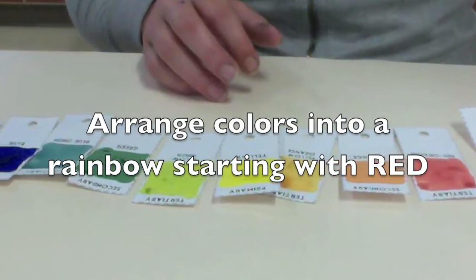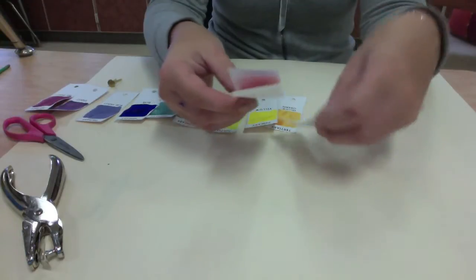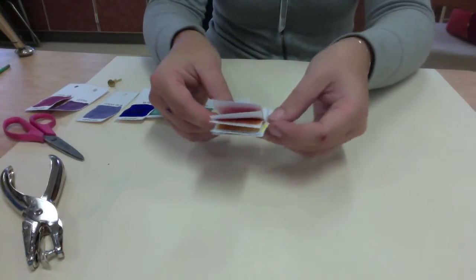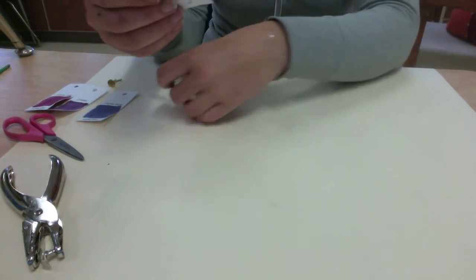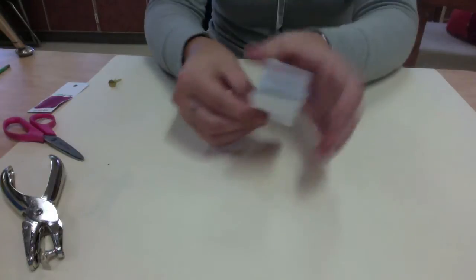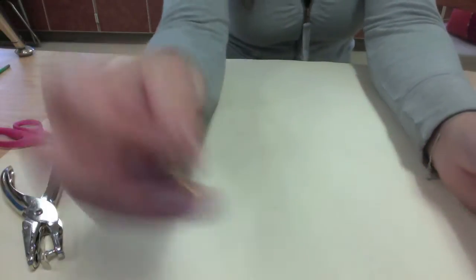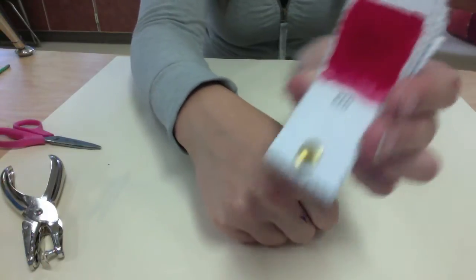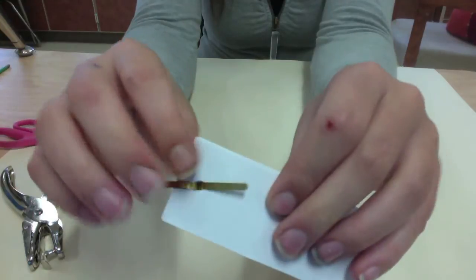Now arrange the colors into a rainbow starting with red. You can put them into a line and arrange them how you think they should go. Layer all of the different color pieces together starting with red. Double-check that you have all 12 and all of the correct colors. If you think you've lost one, go back through and check the color wheel. You should end with red-violet. Take your brass brad and stick it through the top of all of the holes — if the holes don't quite line up, just move it around a little. Flip it to the back and open up the brass brad so they all stay together in place.